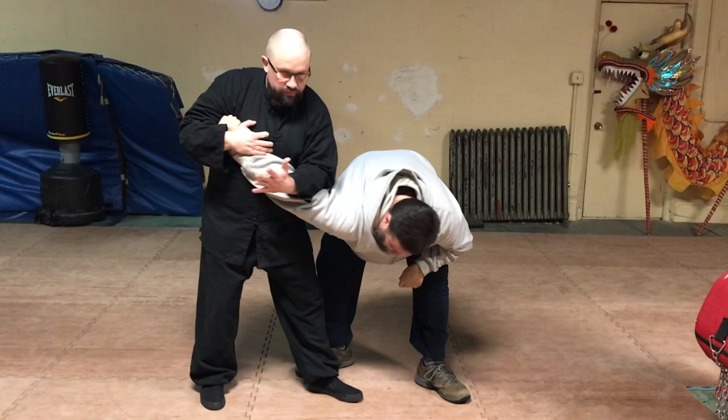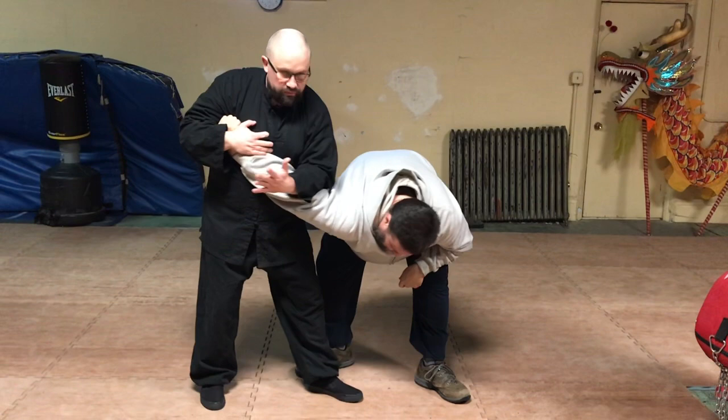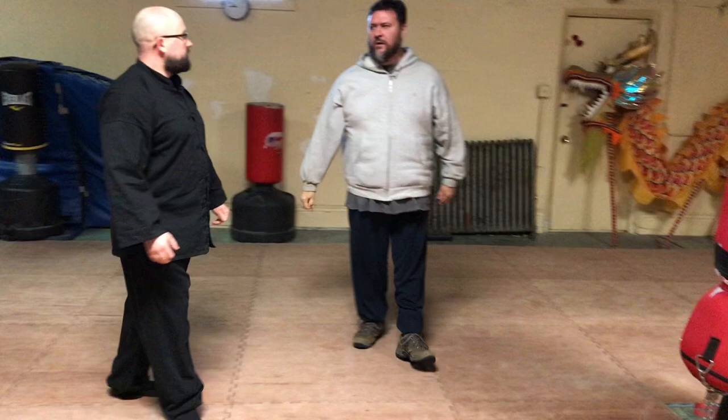I'm doing the movement nice and slow. Even though I've got his arm pinned, I'm not grabbing it — I'm going to reach down over the alzang and right through the shoulder.